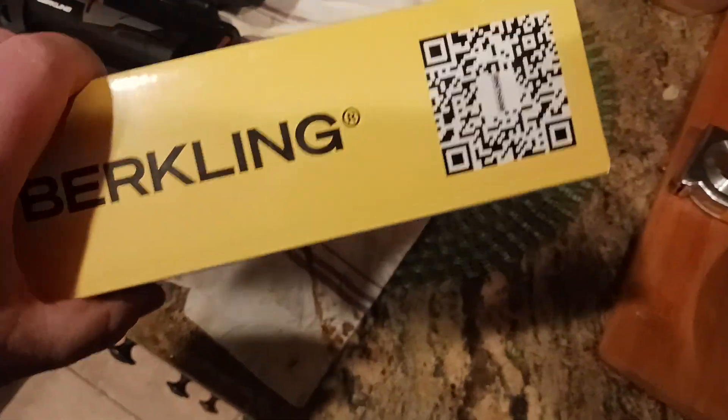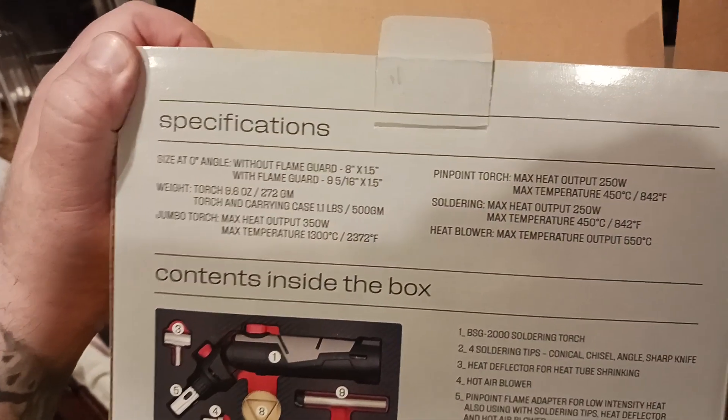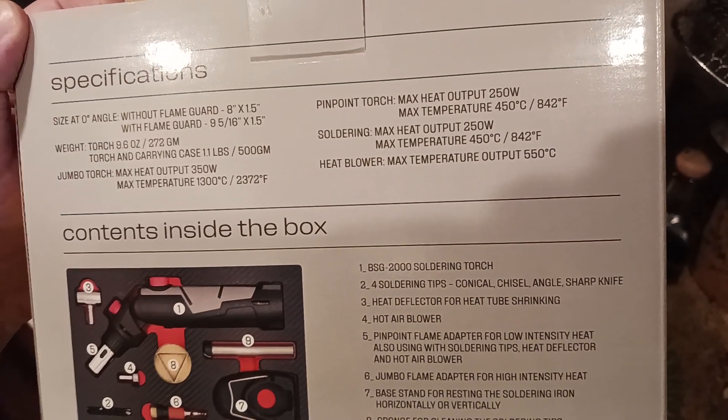Let's go ahead and take a look at the box. It comes very well packaged — look at this beautiful boxing. You do have your QR code there, and they even put the logo inside of the QR code, which is awesome. The backside of the box is basically showing you the specifications, the size at zero degree angles, giving you all the measurements so you can see how compact it is.